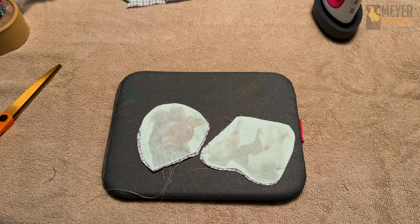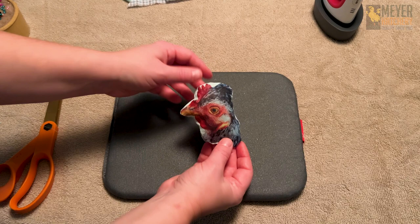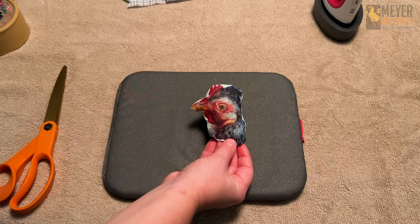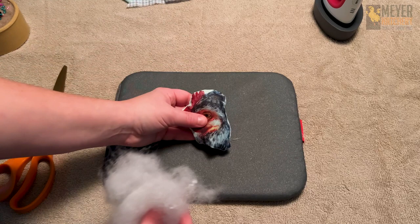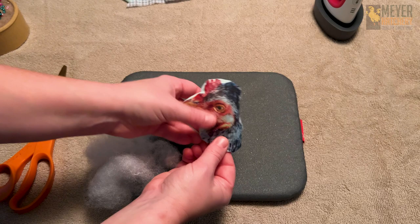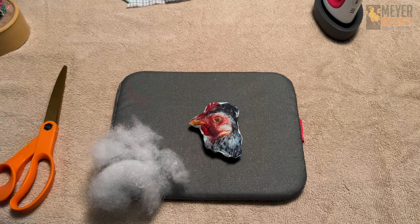I'm going to trim up these extra threads and turn my ornaments right side out. This looks so cool! I went ahead and turned Creamy here so we could see what this ornament looks like — how fun are these! These would make the most perfect gift for the chicken fan in your family or friends. I'm working a little bit of polyfill into the bottom, then I'm going to stitch up the bottom and put a little piece of thread at the top for hanging the ornament, and these are all done!